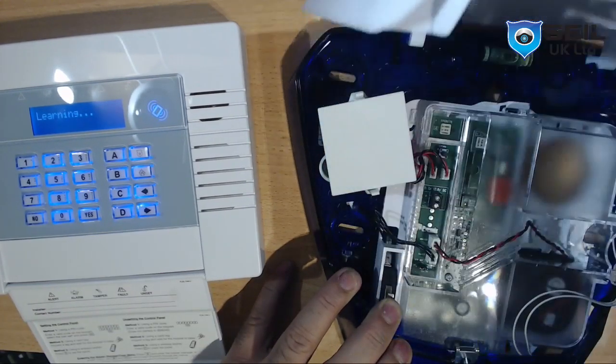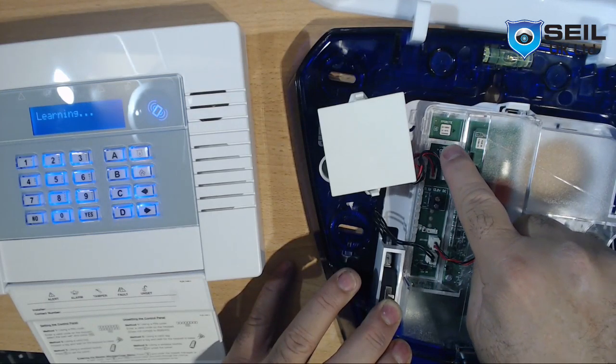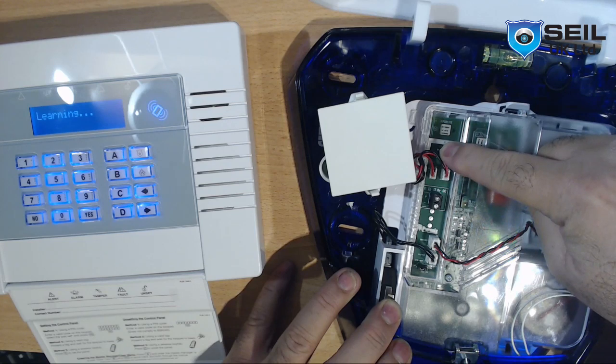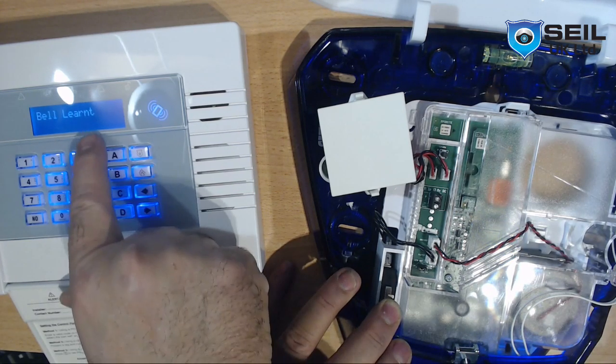Then press Learn. Click open the cover and press the button, holding it for 5 seconds: 1, 2, 3, 4, 5 — then release the button. You can see that it is now learnt.